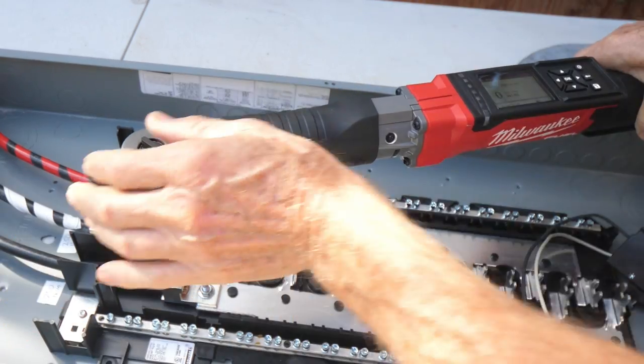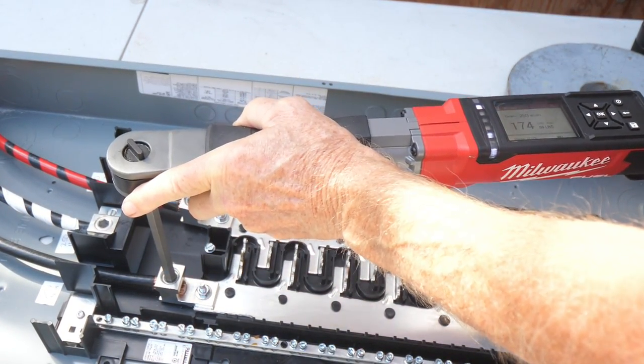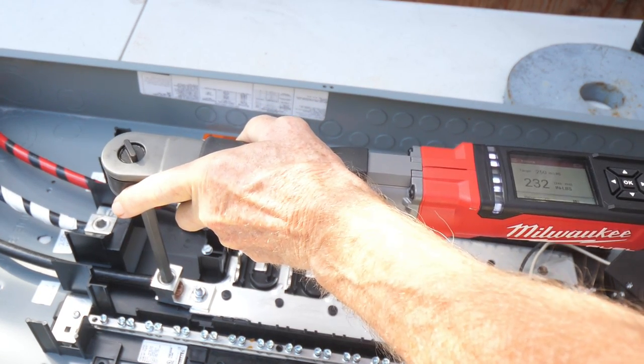Now to torque the other hot main lug. I've used the tool and now we're looking for that green LED. Let's go slow — don't want to go beyond the torque level.